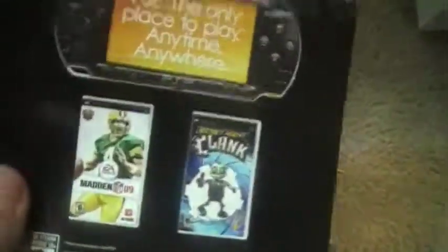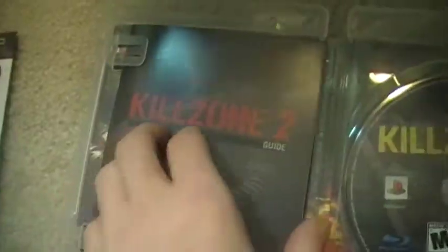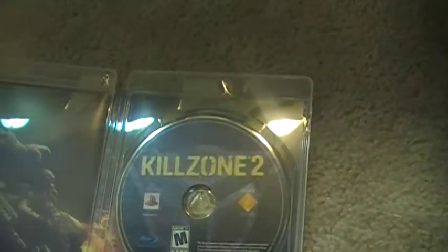Here's the disc, PSP ad, Killzone 2 guide, manual, disc, and here's what the box looks like. And cover art.